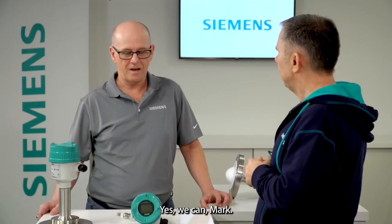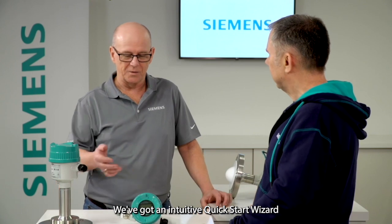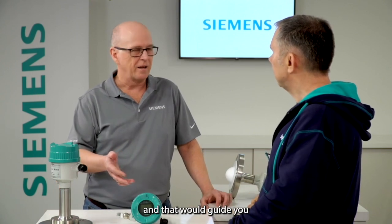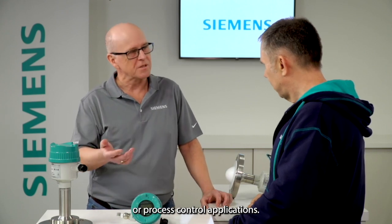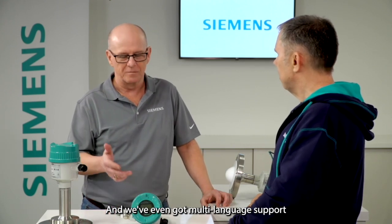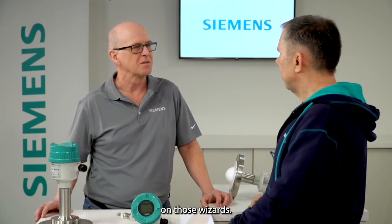Tell me Tim, with the new Siemens LR500 series, can we do liquid and solid applications with the same technology? Yes we can, Mark. We've got an intuitive quick start wizard that would guide you through your setup whether it be liquids or solids, inventory or process control applications, and we've even got multi-language support on those wizards.